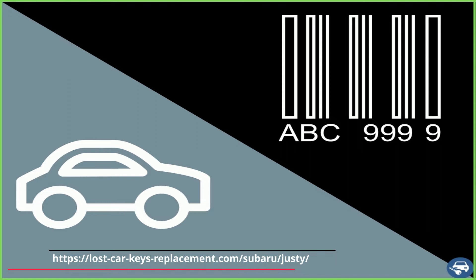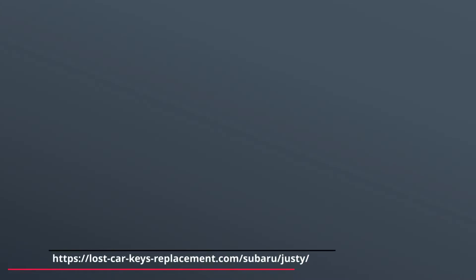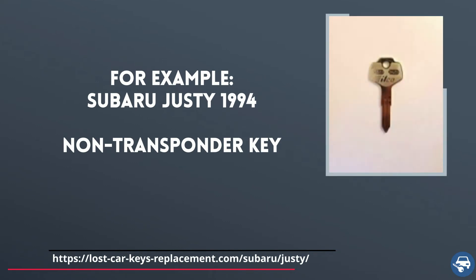Always remember to provide a locksmith or dealer either the exact year, make, and model of your car or the VIN number and the type of key you had. For example, 1994 Subaru Justy non-transponder key, and don't forget to mention in case you had a different key for the doors and the ignition.